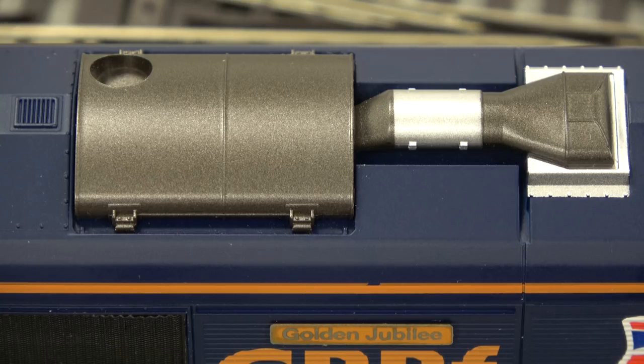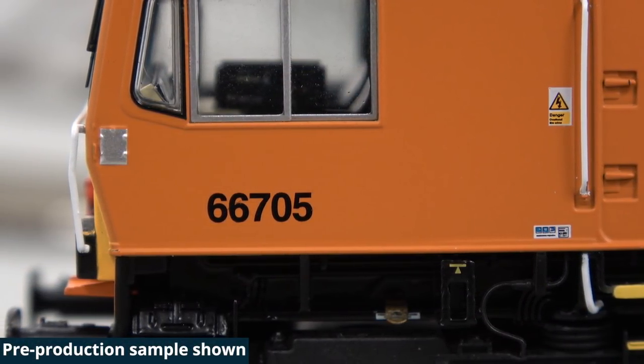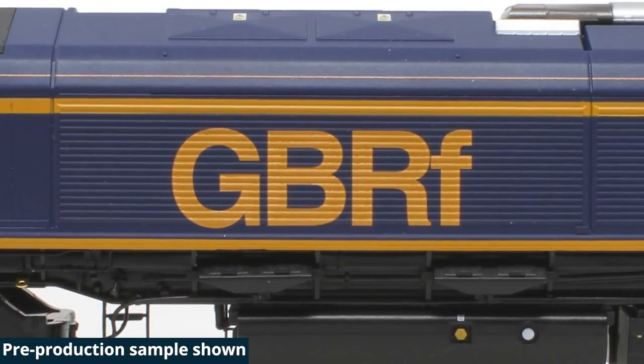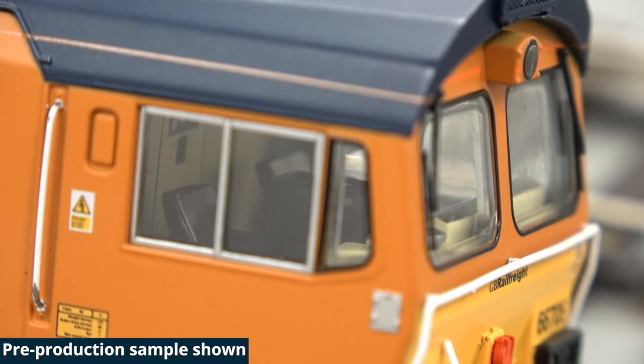Other things that Class 66s do every now and again is they'll just rev up by themselves when they're just sat there. I've included that as a separate function key so the user can choose whether or not they want the loco to do that. I approached someone who's got a layout with Class 66s on it and said, 'How do you want this functionality to work?' He said, 'What I'd like is if every two minutes the loco revs up for 30 seconds and then drops back down to normal idle.' So it's not entirely prototypical, but it's what looks and sounds right on the layout. It's good that you've taken into account how people actually use these things.